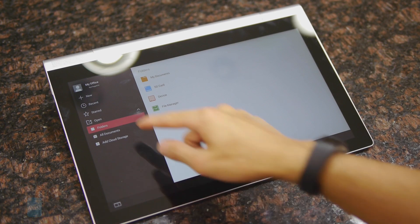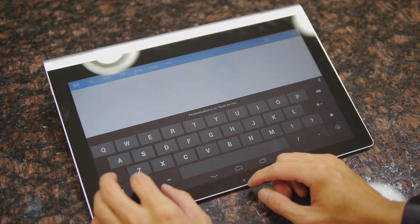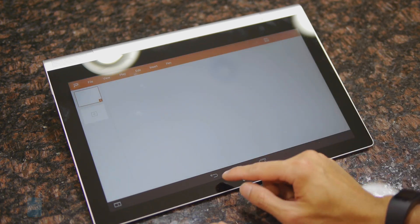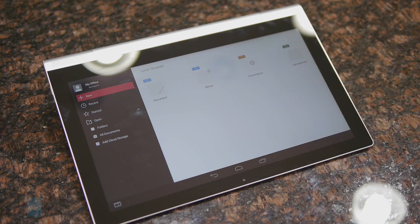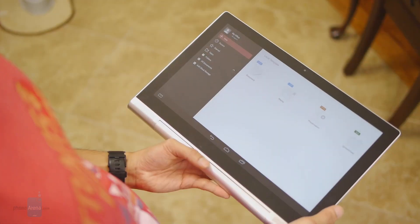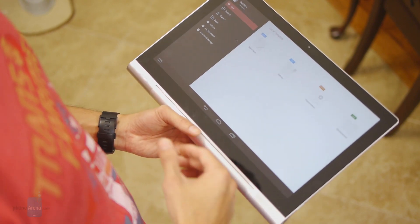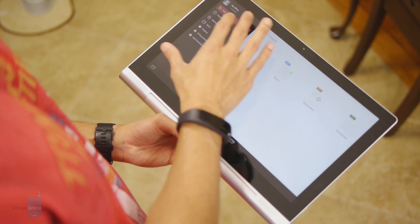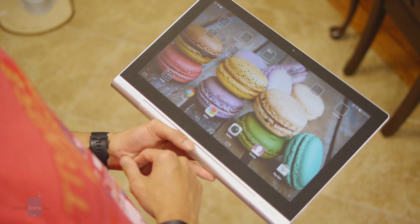It's also pre-loaded with the Kingsoft Office application, so we're able to edit and create Word documents, spreadsheet files, and even presentations. It kind of adheres to productivity-centric users who want to get some work done. It's nice because with the screen real estate, it's really spacious and perfect for that.